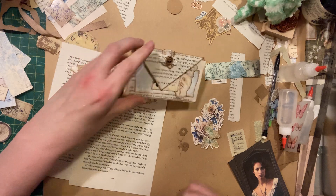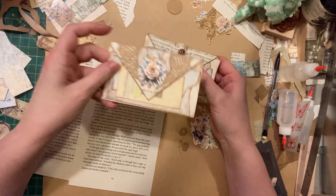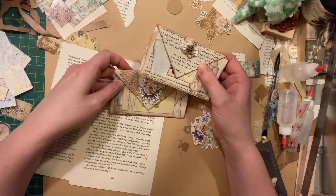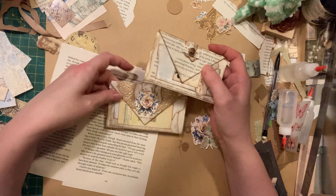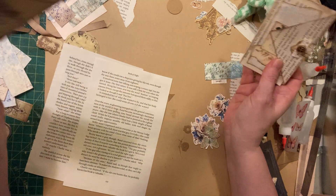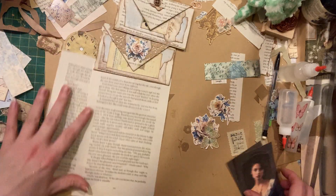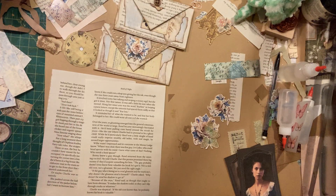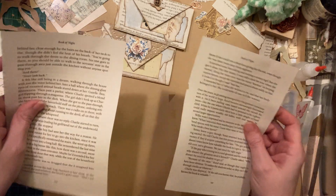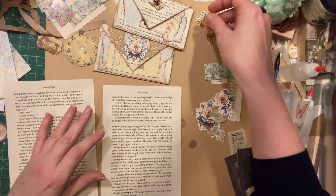So what we are going to do today is this super adorable little book page pocket from Rach and Bella Crafts. It is so easy, it's just not even funny. It can be very quick, very easy, and mostly what you need is a book page, some scraps, and a paperclip.